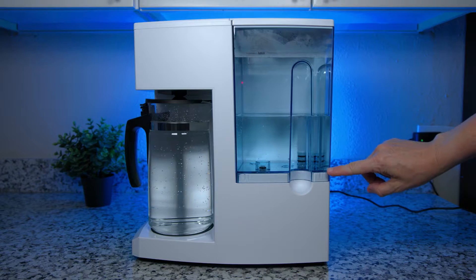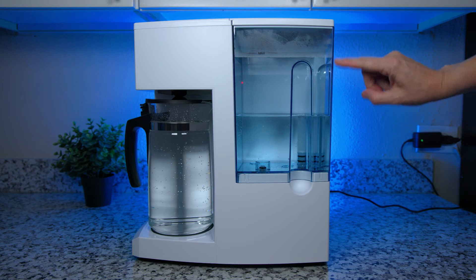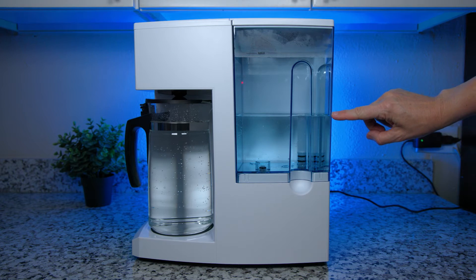We also did a taste and odor test of the filtered water and couldn't find any issues — the water seemed perfectly clean. We also did a pure-to-drain ratio test, since all RO systems waste water. The Blue Viewa wasted about half of the input water, which isn't terrible, but other countertop RO systems waste much less — more on that in a bit.